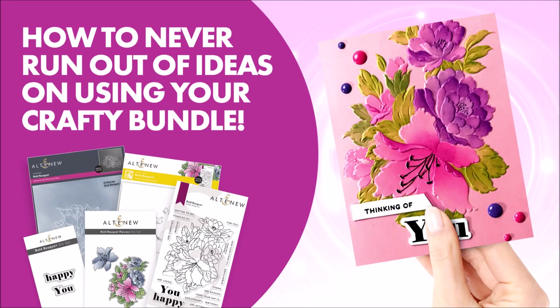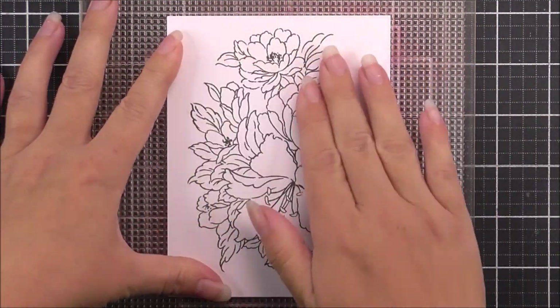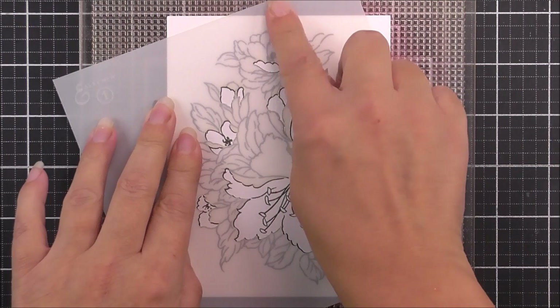Hello there everyone and welcome to the Bold Bokeh Layering Guide video. First up, I have stamped the large image from the stamp set onto a piece of white cardstock, and I'm then going to use the simple coloring stencils to color it in.